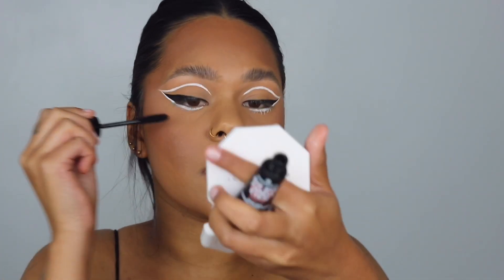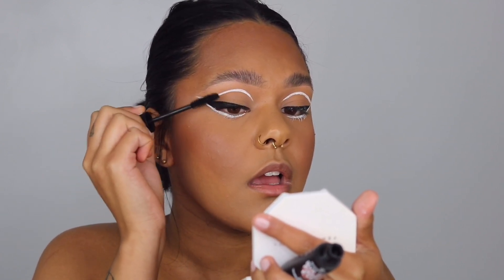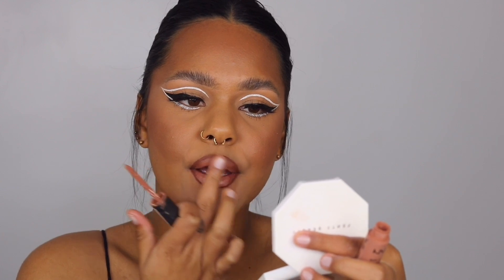For mascara I'm using the Essence Bye Bye Panda Eyes — I'm just going to coat my lashes really well. Now we're going to do a standard nude glossy lip. For lip liner I'm using the Elegal Perfect Precision Liner in the shade Chocolate. Next the NYX Soft Matte Lip Cream in the shade London — my absolute favorite. And lastly the Super Lustrous Gloss from Revlon in the shade Super Natural.